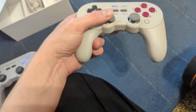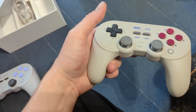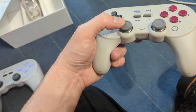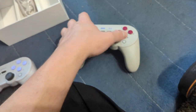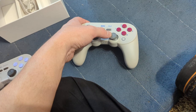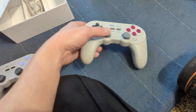These are hall effect analog sticks. There's a nice give on them — it feels like they actually have springs in there for tension. The right one is a little looser in the middle, but maybe it does have springs — I'm not sure.